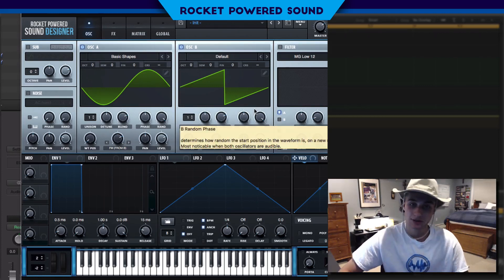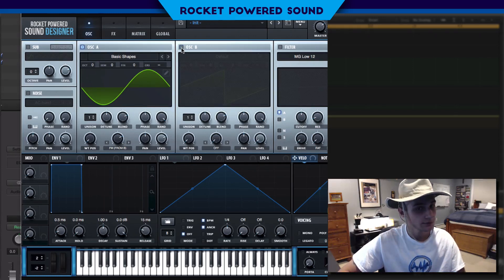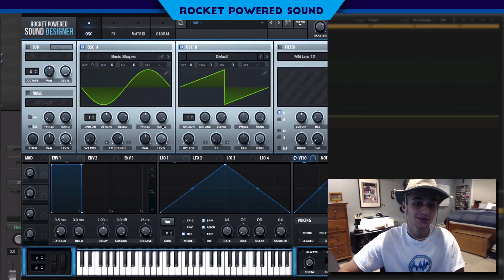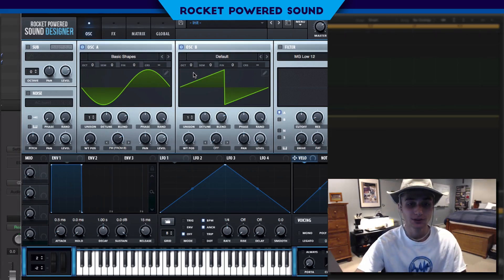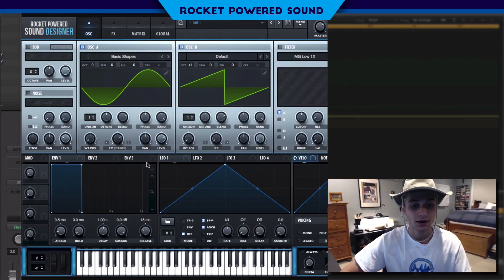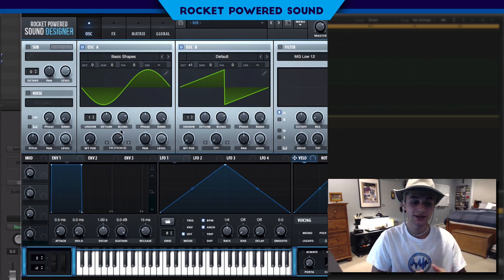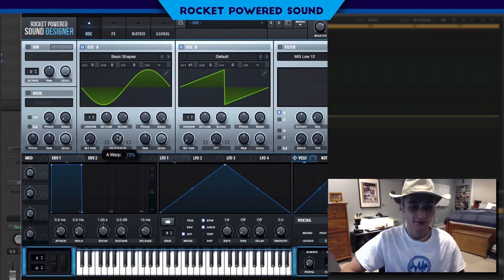Sounds pretty gross because oscillator B is turned on. Let's turn down that level — don't turn it off, just turn it down — so all the sound is being output through oscillator A but we're still intercepting the frequencies from oscillator B. We need to turn it up one octave. Now we're talking! Let's play around with the FM — some tones are smooth while others have a really grimy low end, which is what we want.